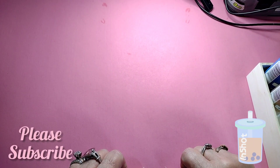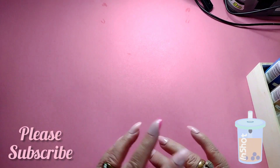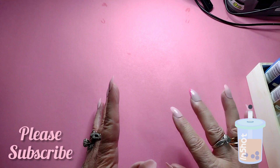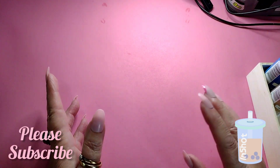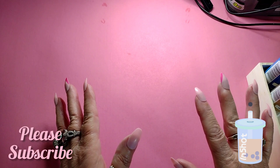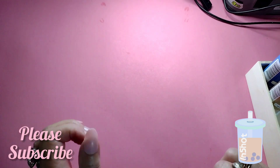Hey everybody, this is Tony from Creative Chica Hauls and today I have a small Dollar Tree haul for y'all. I'll be honest — I have not found a whole lot from Dollar Tree lately. Maybe I don't need anything, or whatever.